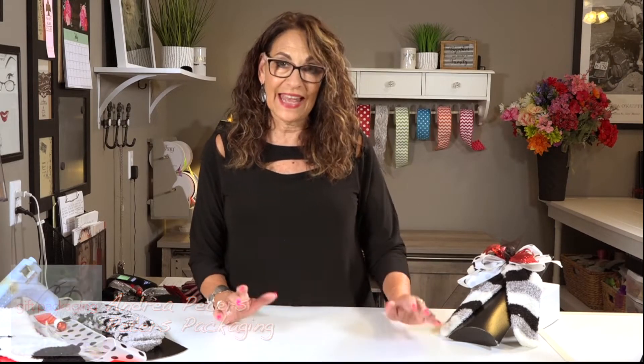Hi, I'm Andrea Peters for Peters Packaging, and I'm here to show you today how to put a pair of slippers or socks on a box.